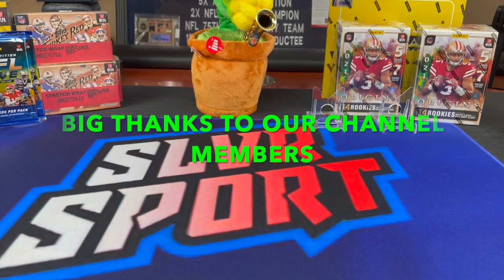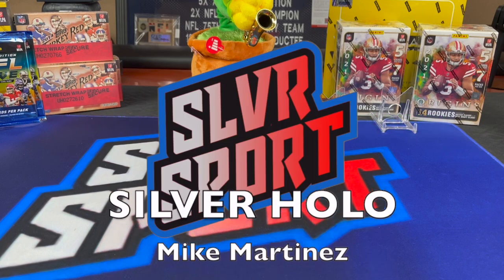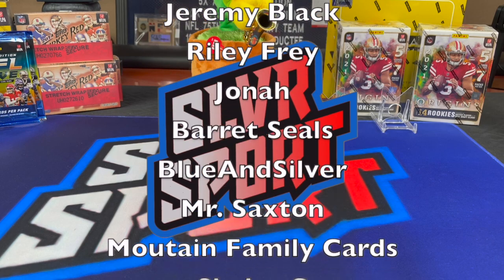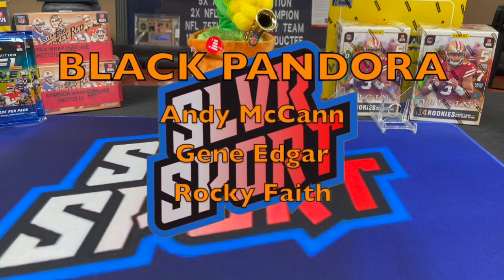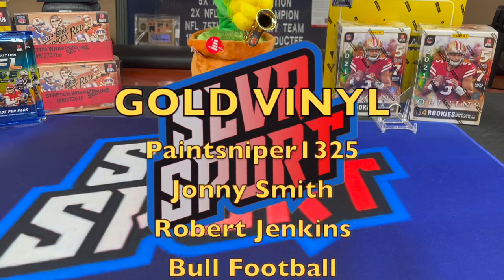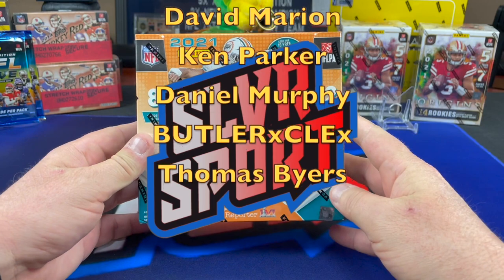They've got a bunch of stuff — good quality products. I did talk to the guy about the midsize 100 and 130-point top loaders, which are hard to find on the market these days. He's got a whole shipment coming in, so keep an eye out for those. They're out of stock of quite a bit of stuff, as many people are in the hobby nowadays.